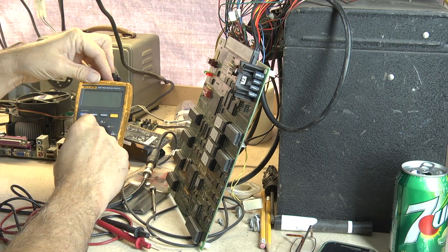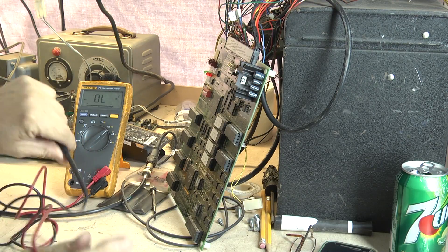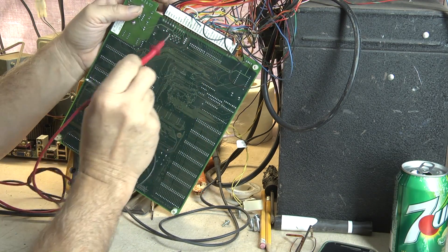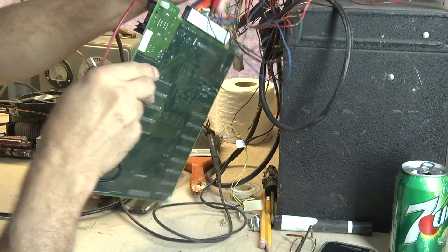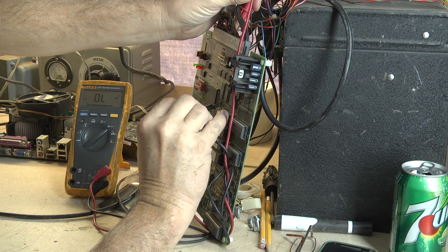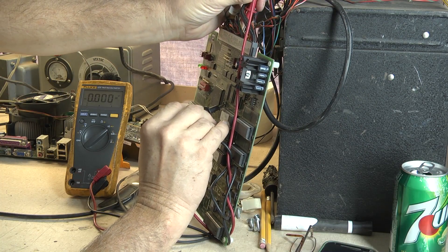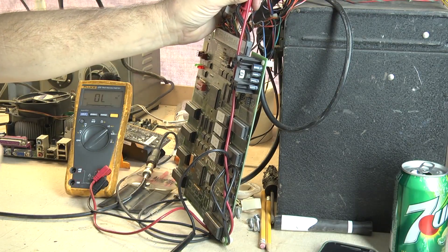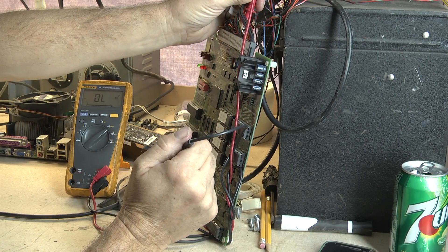I've got my Fluke meter here. I'm going to set this to a continuity test — got a little tone there. I'm going to use the JAMMA harness here. I've got my video sync here, which just happens to be a white wire. I'm going to put my lead in there and go to the output pin on the 7432 chip — pin 6 — and I've got continuity. I know I'm going from pin 6 of U19, and that goes right up to my video sync output up top.